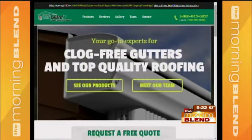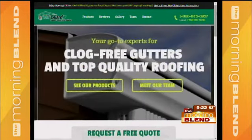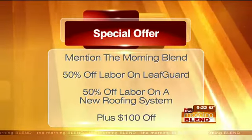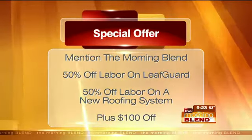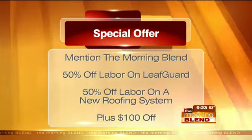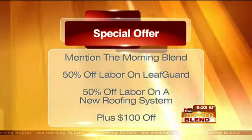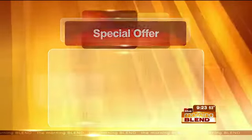This is obviously a good time — everybody's thinking about home improvement, so a good time to think about gutters and roofing before severe weather hits, or immediately after a hailstorm. You do have a special offer for our viewers today. Yes — we're doing 50% off the cost of labor on the Leafguard gutter system, and also 50% off the cost of labor on a GAF lifetime roofing system. And just for mentioning that you saw us today on the Morning Blend, we'll knock an extra $100 off either project. That's major savings, especially on that labor.